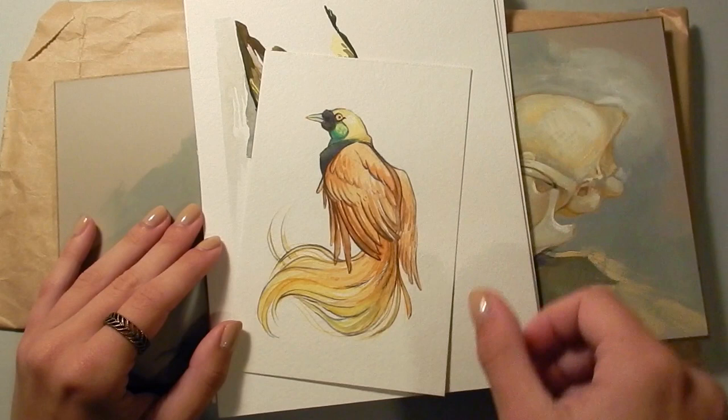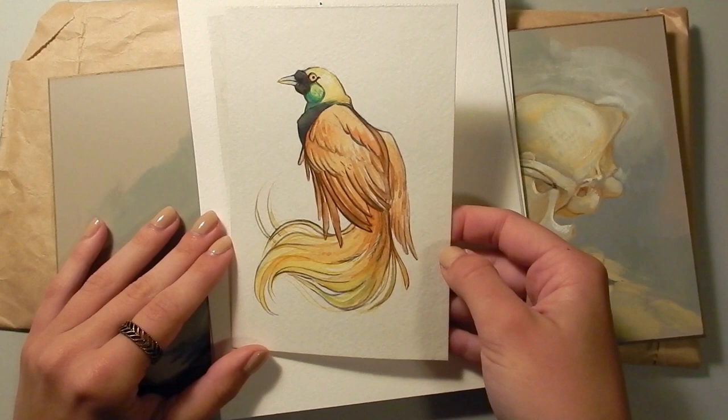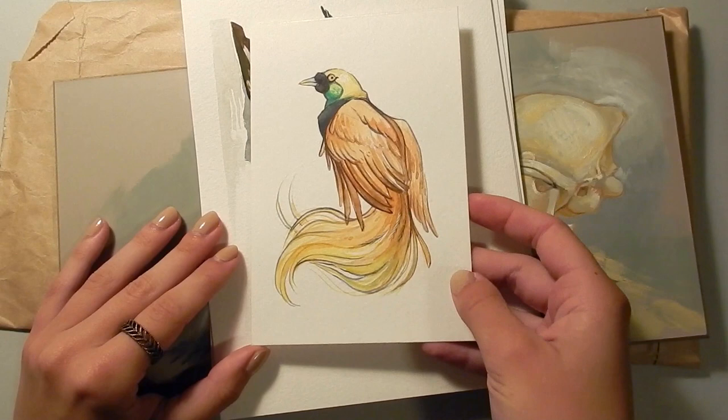This one here is a pretty old painting — I have a bird of paradise, and it's just watercolor, sort of playing around. This one is actually probably about three years old now.